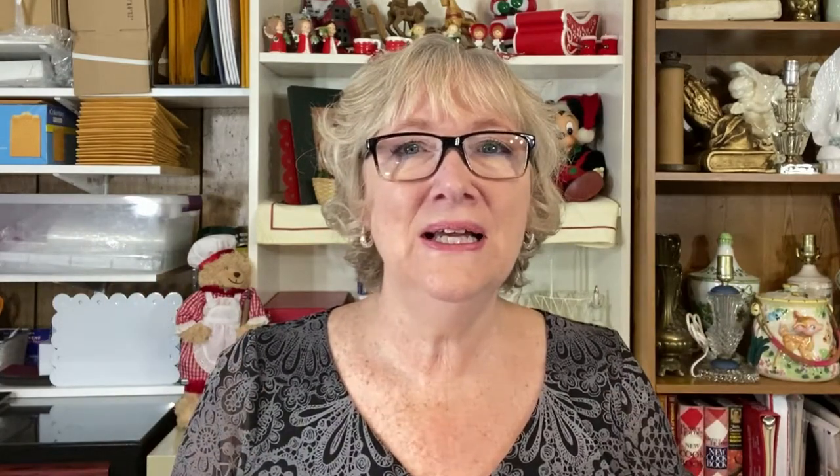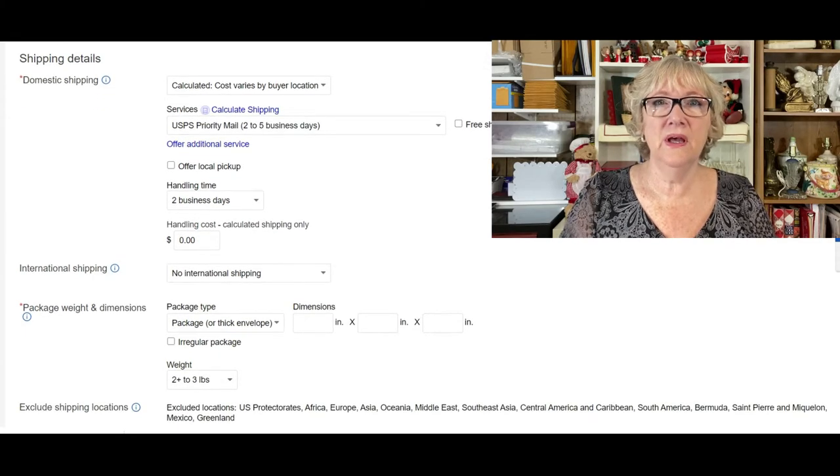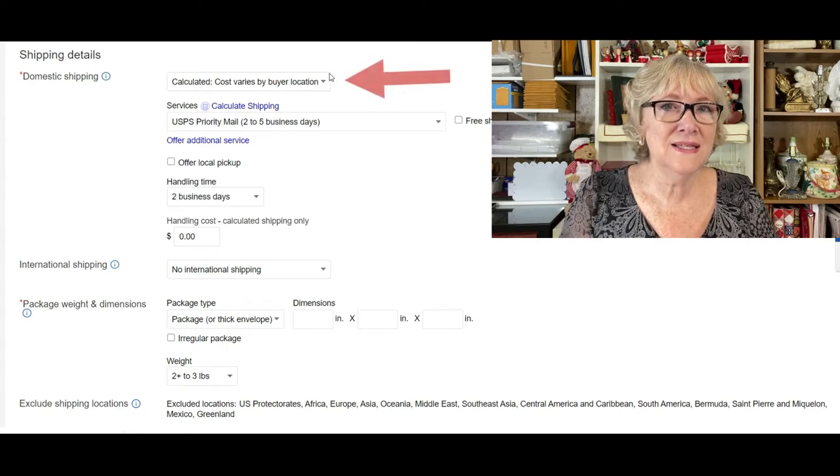A few other things: I always check mark the private listing and I always check mark require immediate payment with Buy It Now. One thing I didn't check in this listing is best offer — although I take best offer on most everything I sell. Let's talk about shipping. You want to make sure that you set up the shipping to cover the two cups you're shipping in the lot, or whatever quantity you're shipping in a lot.